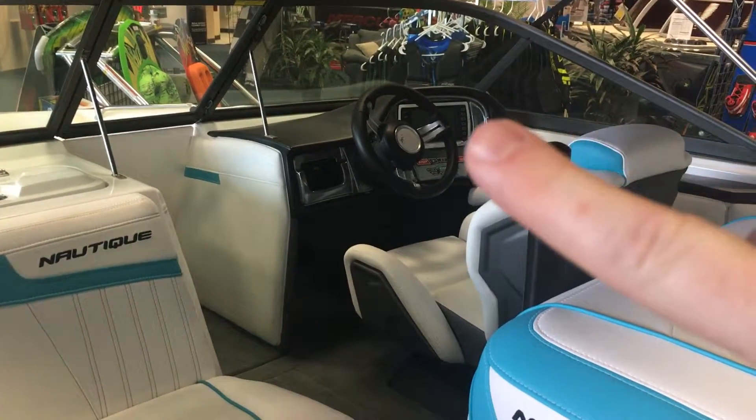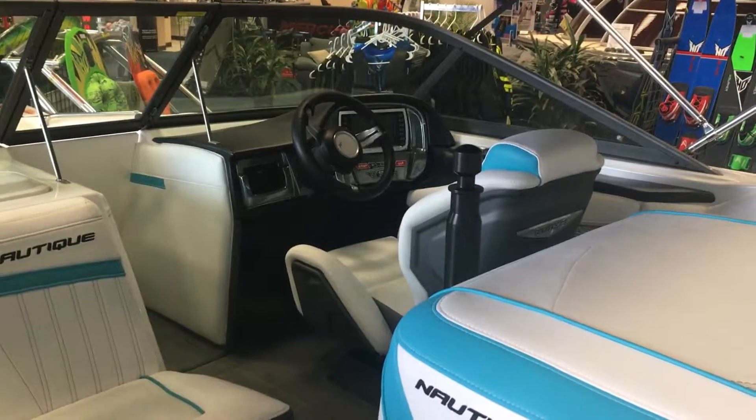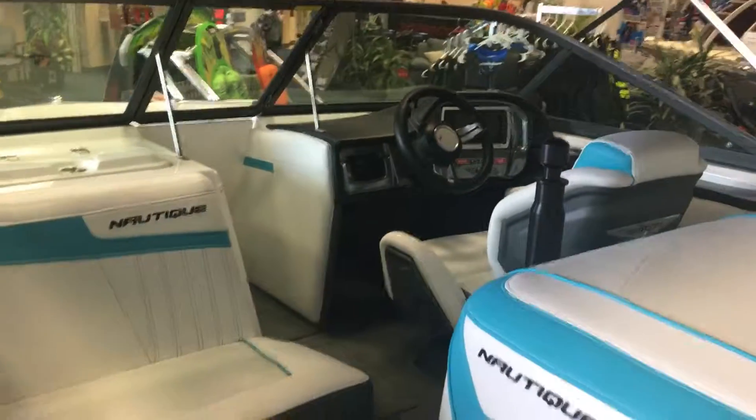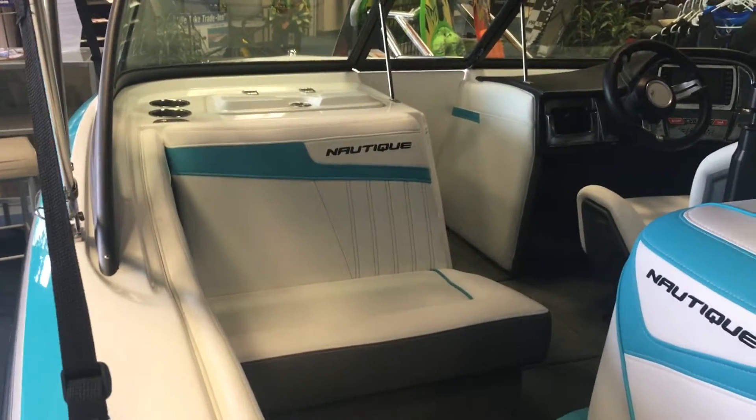You'll notice you've got your digital readout of everything on the boat right there. Your rider settings are all right there — something that Nautique brings to the table, the Nautique system.